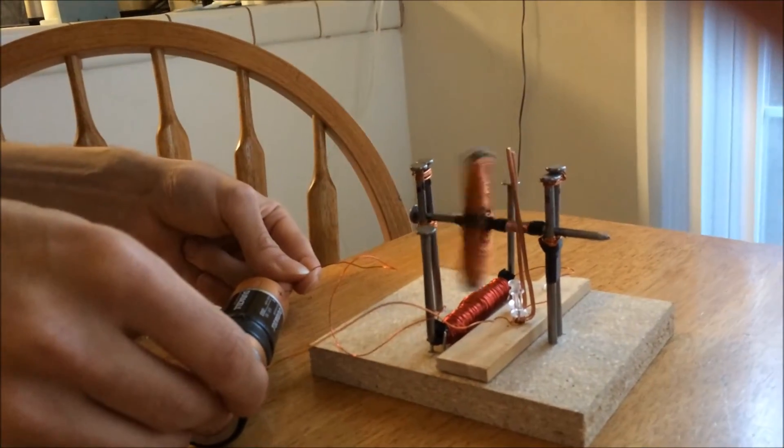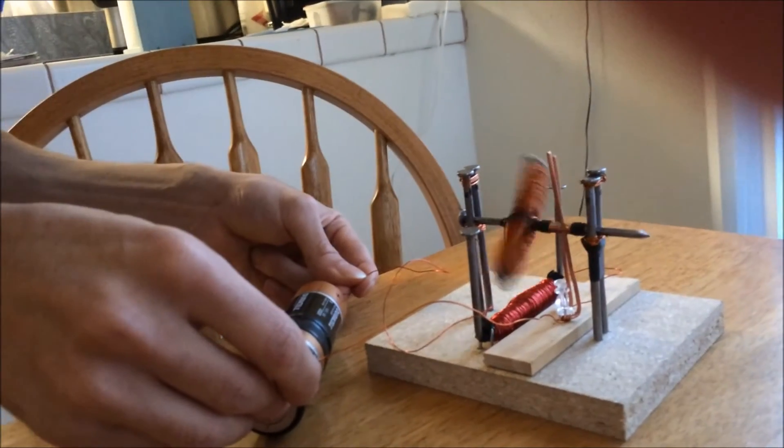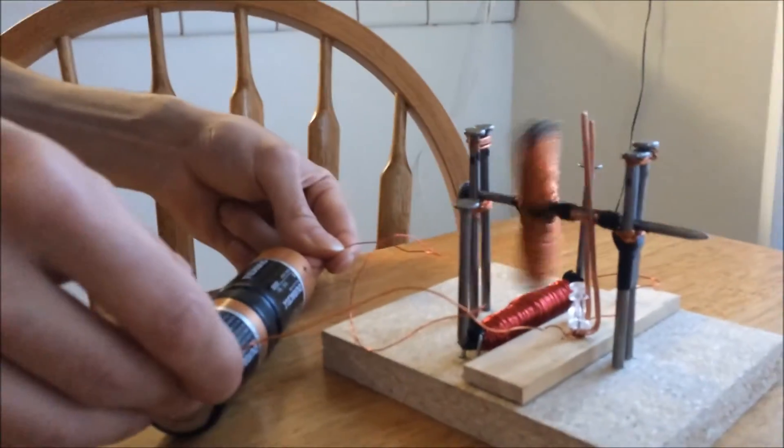So this is my motor working at 3 volts after a tiny push, because I don't have three hands. Okay, perfect.